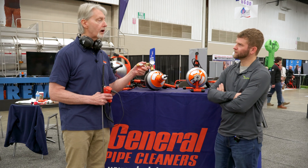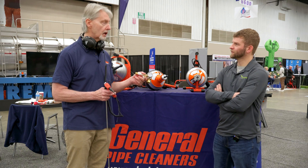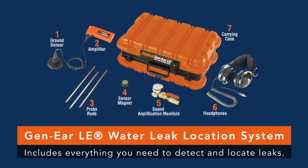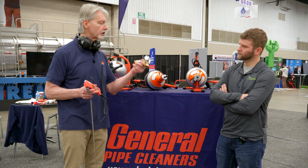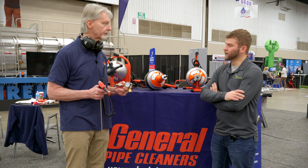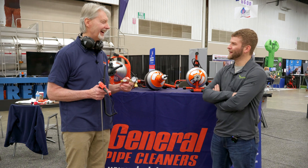The sound amplification manifold goes along with the Gen Ear leak location system. They're affordably priced, very reliable, and good for the person that does it every once in a while. It's a really good way to make sure that you can find the leak. Leave it to the General to not only be the experts in drain, but to give us a tool for water supply as well.